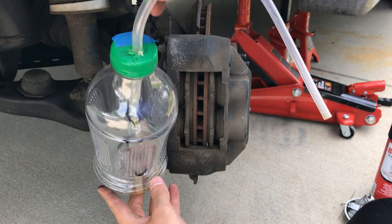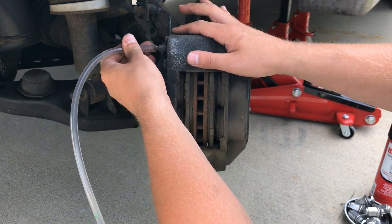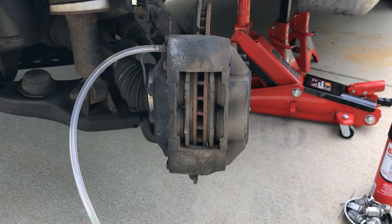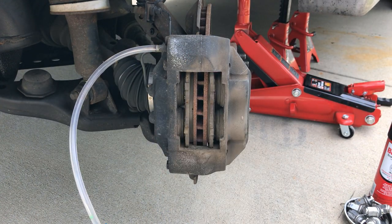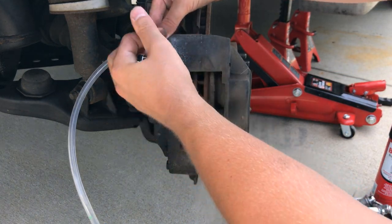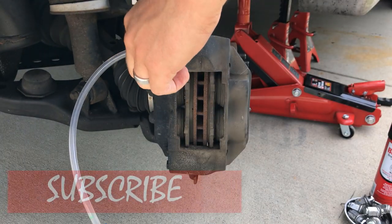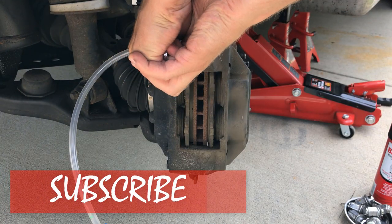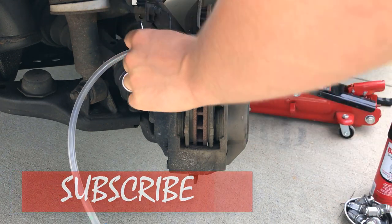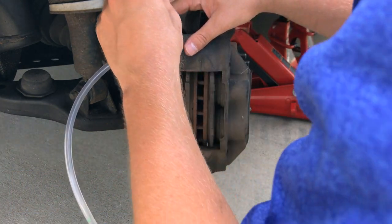Now you're going to want to get something where you can hook up to your bleed system on your brake, as well as something that will catch any brake fluid. What you want to do is crack this brake bleeder valve so when you compress the caliper, the extra fluid in there goes into a canister. You can make one of these brake bleed systems yourself or you can purchase one from Amazon or go down to your local AutoZone and pick one up.